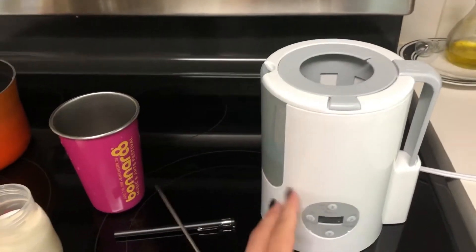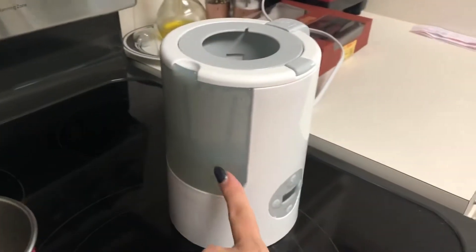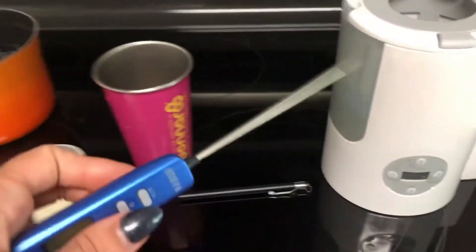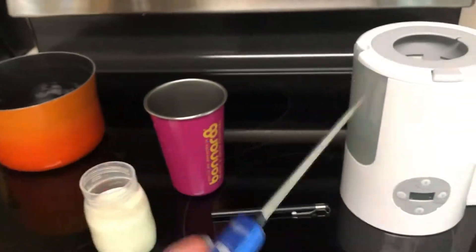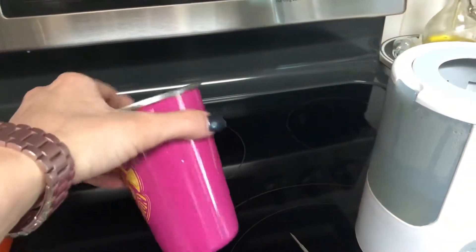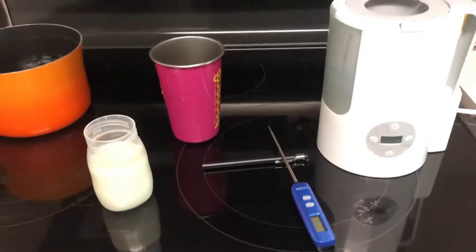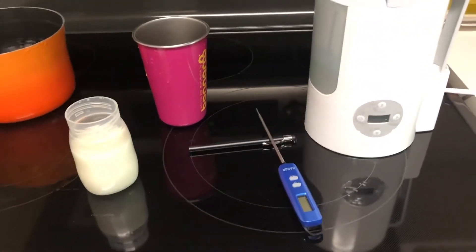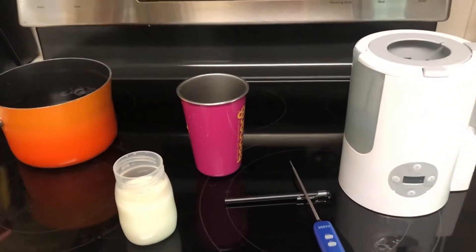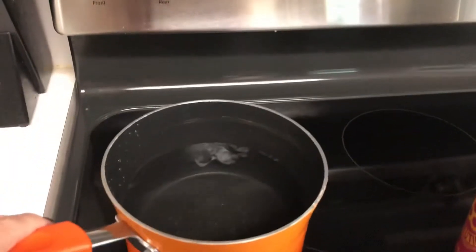For this, all we need is a bottle warmer — this is a Munchkin bottle warmer. You need some water in the reservoir, not a ton. You're gonna need a thermometer, like a digital thermometer for candy or meat, and then an aluminum cup or bottle. It's important that it is not insulated — if you try it with an insulated one it is not going to scald. You also don't want to use glass or plastic.